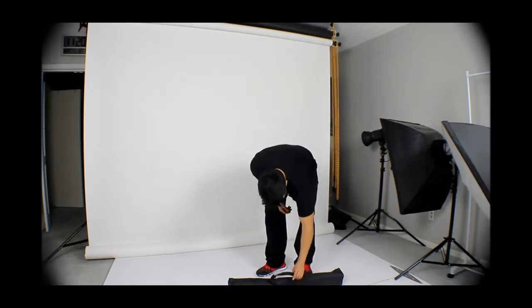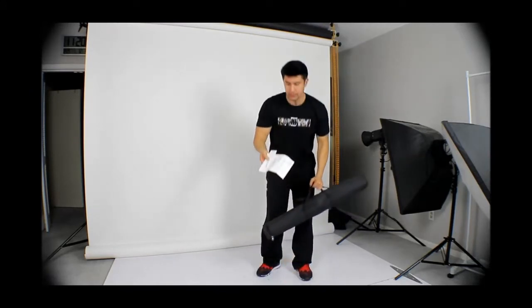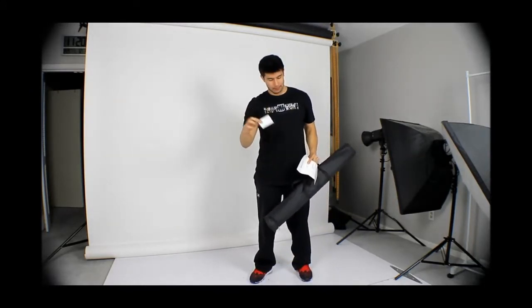Hey, what's up guys? This video is about a banner stand. When you get your banner stand you're basically getting the bag like this, and you're gonna have it with instructions of how to set it up. I'm just gonna have this video to show you visually how to display a banner.